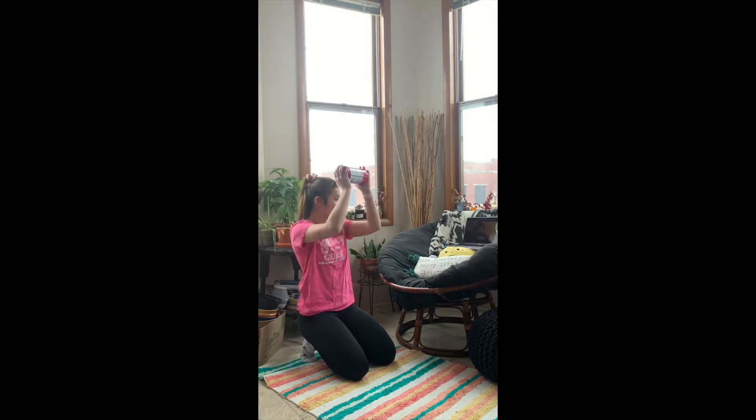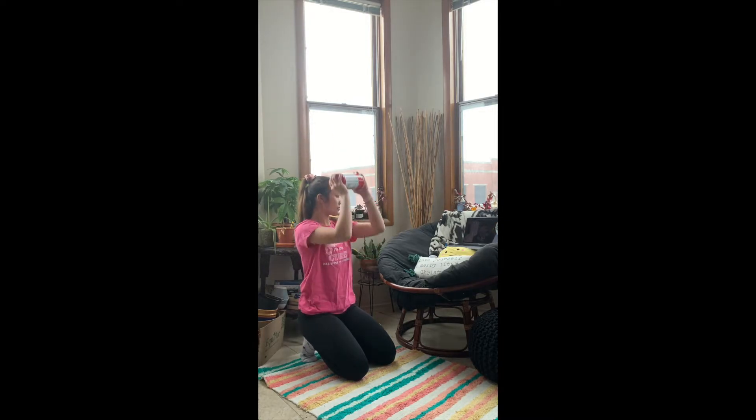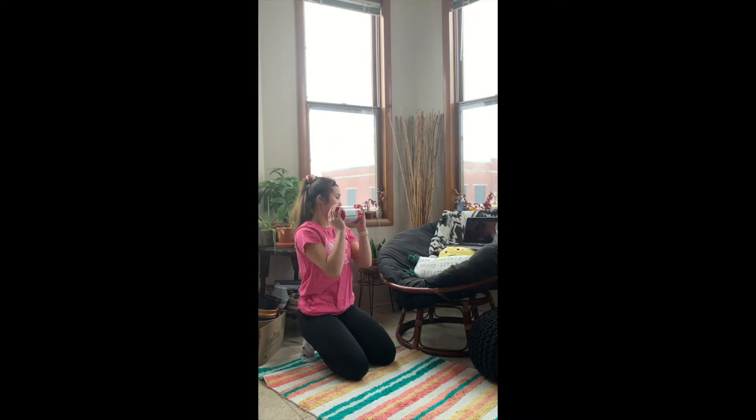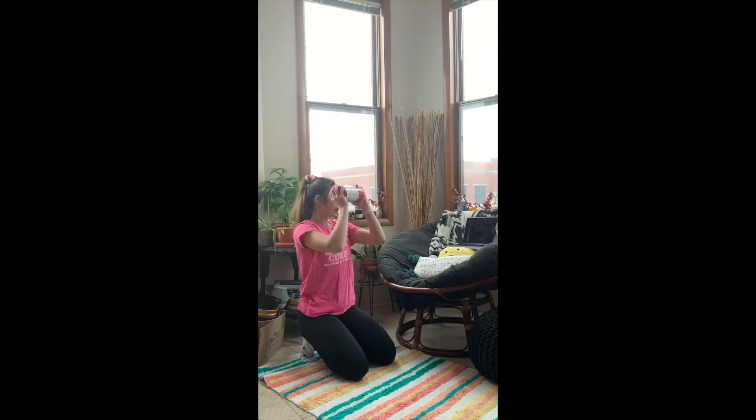So this one is another really good one that I like to do for the shoulders — it's a military press or just an upward shoulder press. Grab your weights and pretty simple: you're going to start with it by your chest and then just bring it straight up.